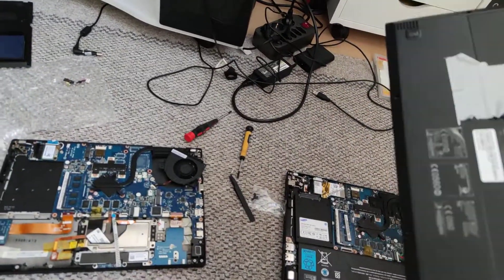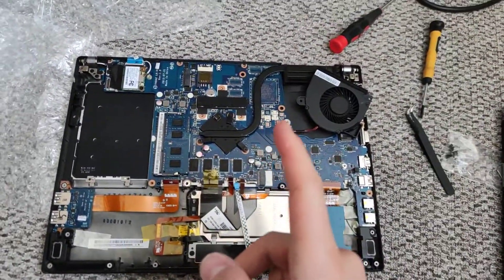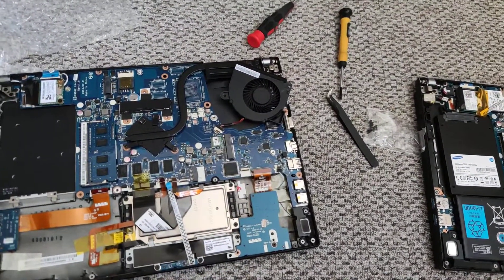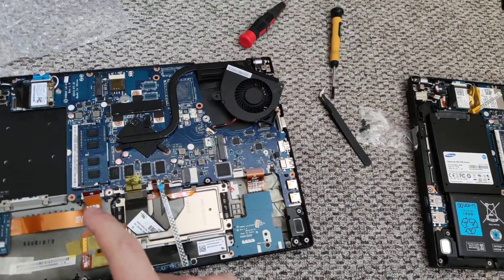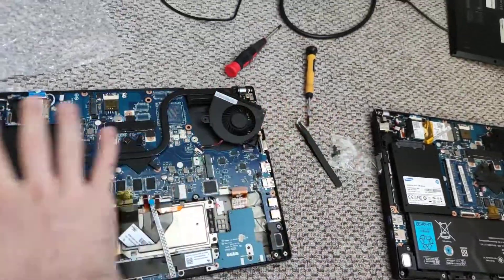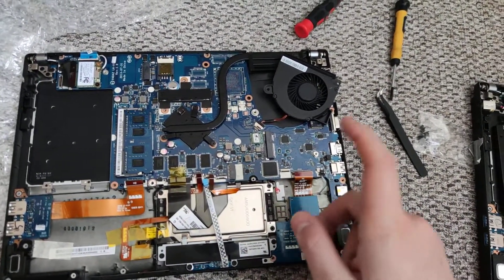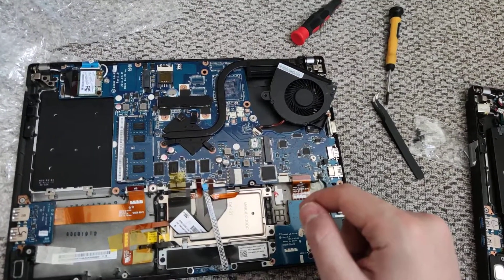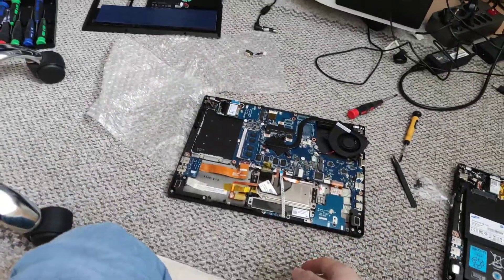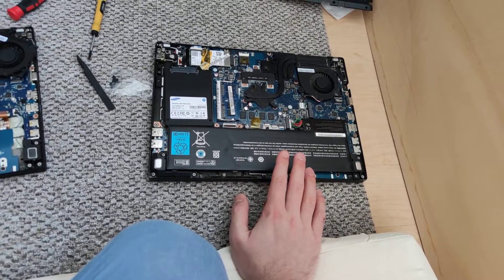I have two models of it and I'm going to check why this model on the left side is not working. When I turn on the laptop, the fan runs, the lights on the keyboard are on, but the display is turned off — a black screen. This other model here is the same but this one is working.